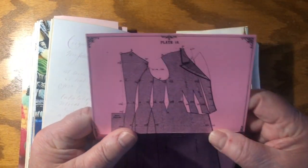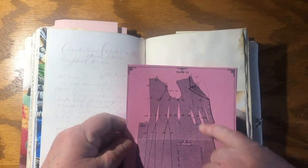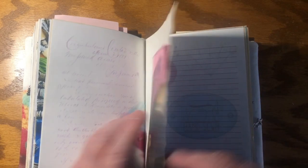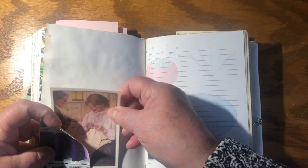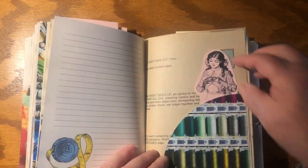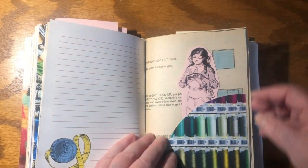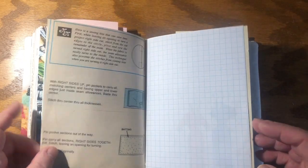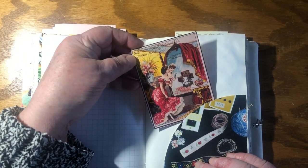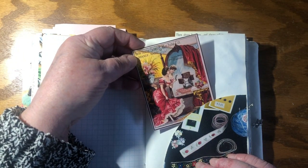Look at this — look at all those darts to make for the teeny tiny waists. It's just astonishing. Somebody else sewing with her mother making her trousseau. A little girl sewing — clearly images of sewing are just everywhere. It's wonderful. More sewing machines. Look at that amazing dress and yet she's still looking in the mirror longingly at the sewing machine.